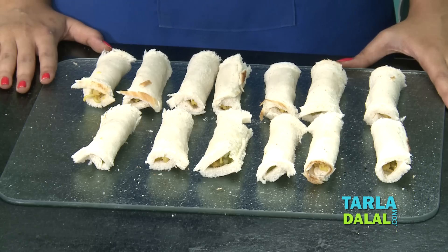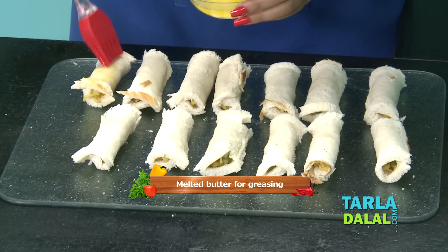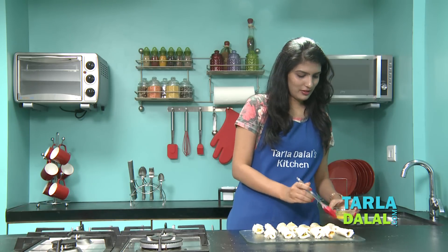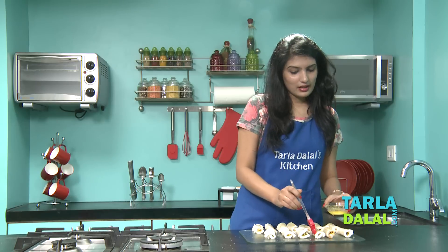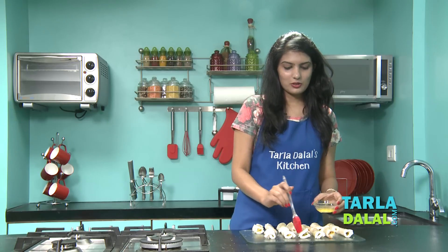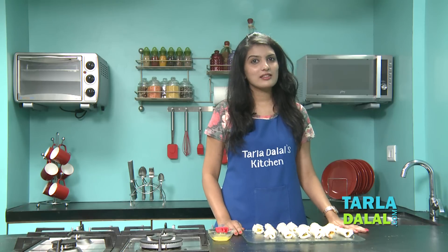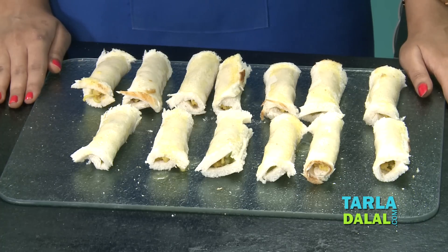But before baking, we will grease it with some melted butter. This will help us get that perfect nice crispiness. The more the butter, the crispier your bread rolls will be, remember. We are greasing it only on one side, but we will place this on a greased baking tray so it will help us cook it evenly from both sides. Now I am going to bake this in a preheated oven at 180 degree Celsius for 15 minutes, turning them once after 10 minutes.